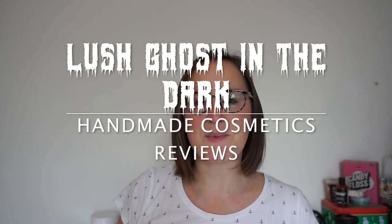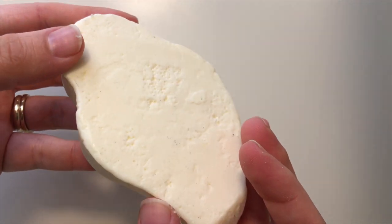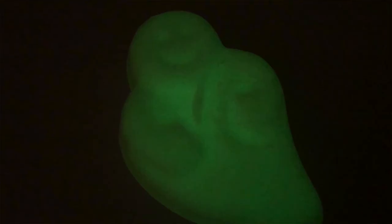Hey what's up, it's Mel at Hamry Cosmetics Reviews. Today I have got Ghost in the Dark, he's a solid soap and you can pick him up as part of the Halloween range at Lush for 2018. Now you've probably heard a lot about this little fella, he does actually glow in the dark.